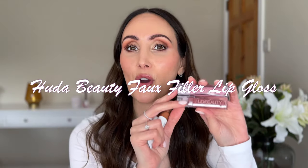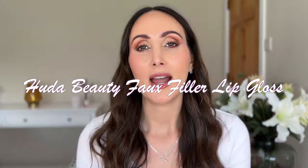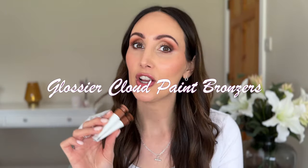Hey everyone, welcome to today's video. Today I've got two product reviews for you. First of all, I'm going to be reviewing the new lip products from Huda Beauty, the Faux Filler Lip Glosses. And the second one is the new Cloud Paint Bronzers from Glossier. I've had these for a while now, so it's going to be a very informed review.